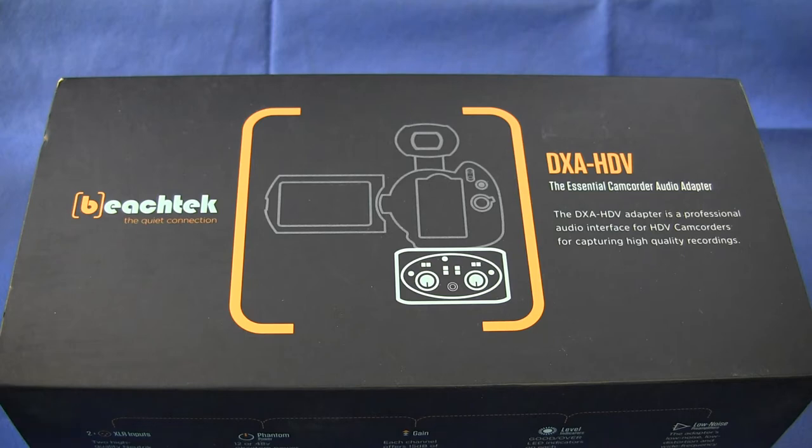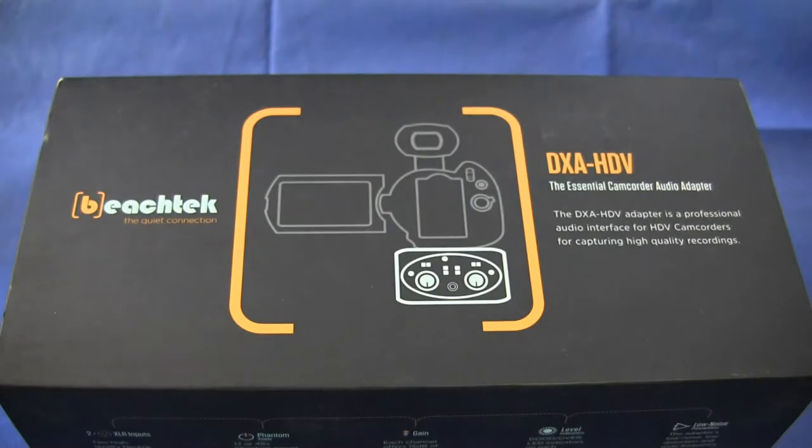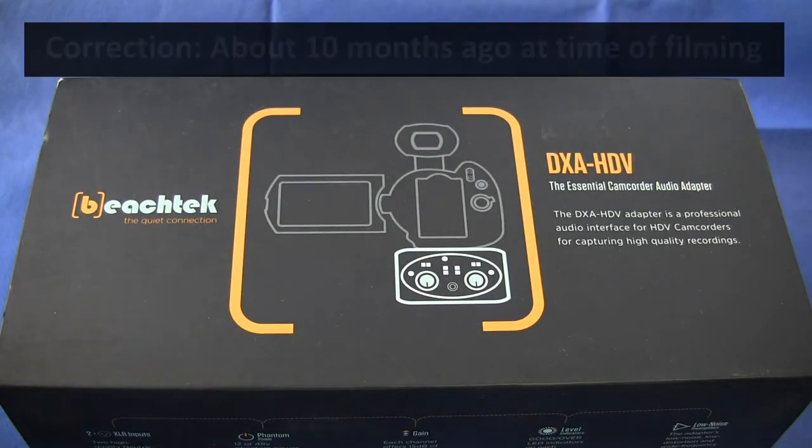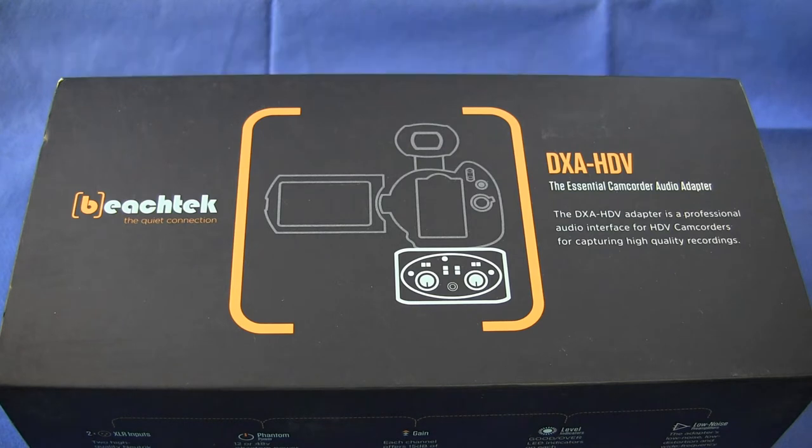It's designed to sit just underneath the camera itself. This unit was purchased by GLB Productions about one year ago and I've used it in lots of different situations — both to take audio directly from microphones and to take the line level signal from mixing consoles and recorders. I found it to be very well built, extremely reliable, and very versatile. So I'd like to bring you this review and user guide.